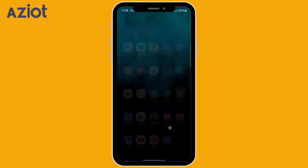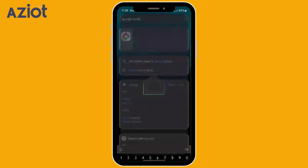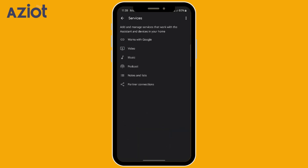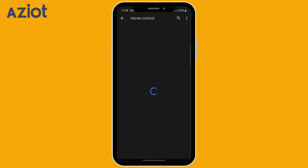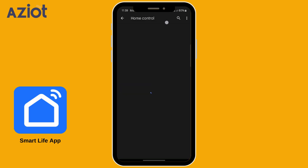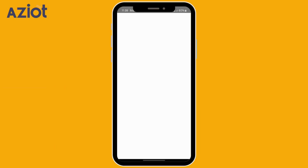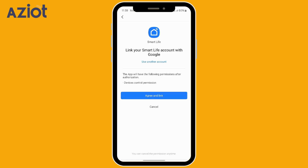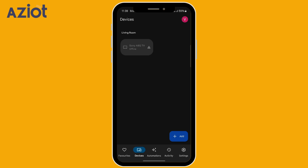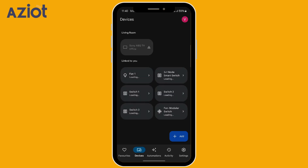Integration with Google. Open the Google Home app and tap the Settings tab in the bottom right corner. Under Services, select Work with Google. Look for Smart Life in the search bar. Tap on the Smart Life logo that appears and click Continue to proceed, then click Agree and Link. Return to the home screen of the app, tap on Devices, and refresh the page to update the device list along with their current status — on or off.